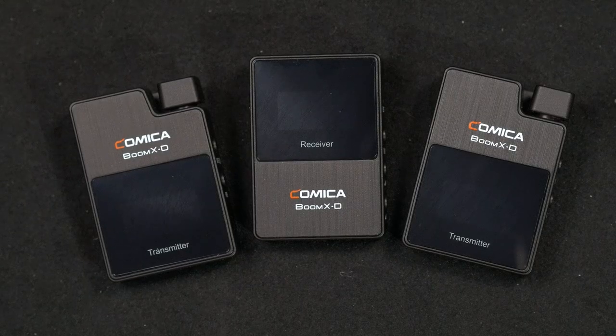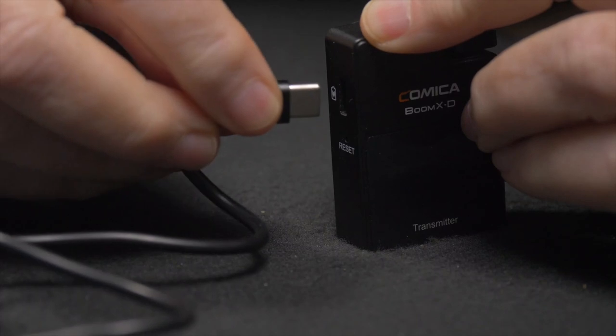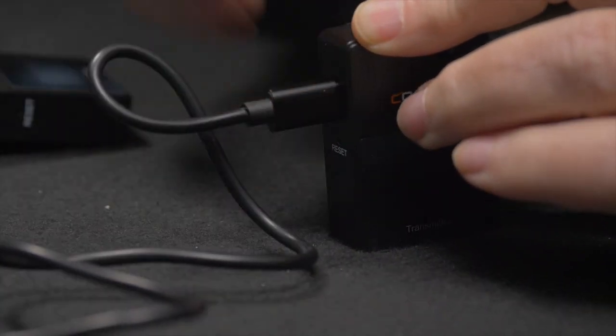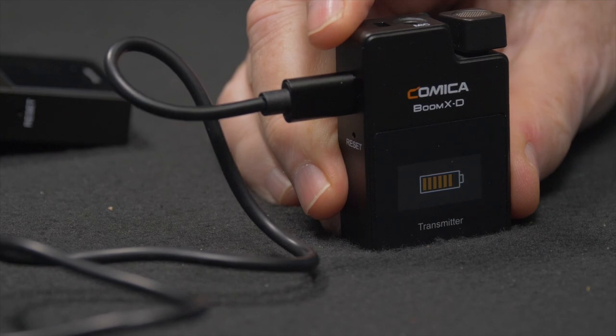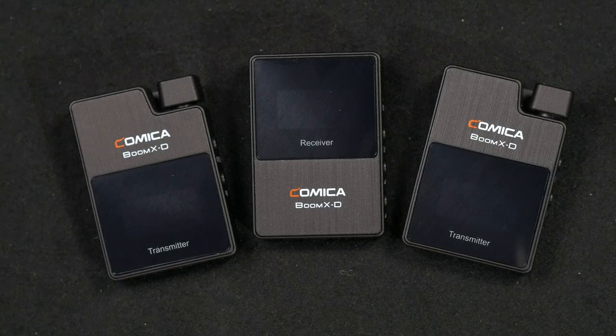This digital transmitter wireless mic system is very reliable. All you have to do is charge the transmitters and receiver with the USB-C cable, then put the mics on your talent, turn on the transmitters and receiver, and it does the rest. There is no setting of frequencies, mic level, or pairing. Now you're ready to do a two-person interview with one receiver.